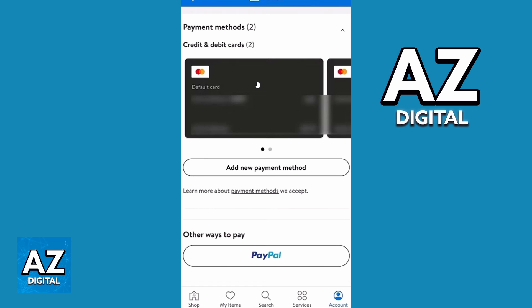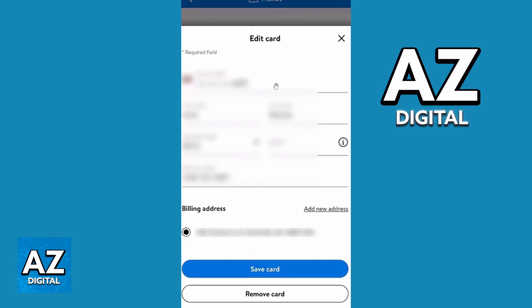If you just want to remove a card from the Walmart app, click on the card you want to remove. After doing that, a new screen will appear where you can confirm your card information and check your address. You can also change some information about your card, and you'll be able to remove the card by clicking the last option.